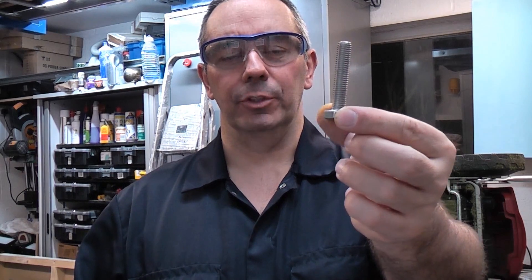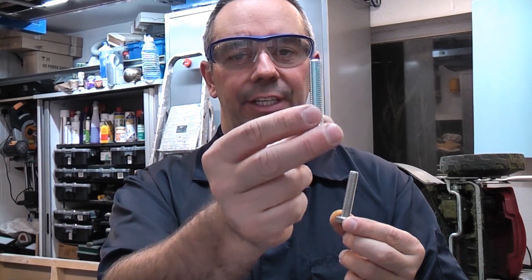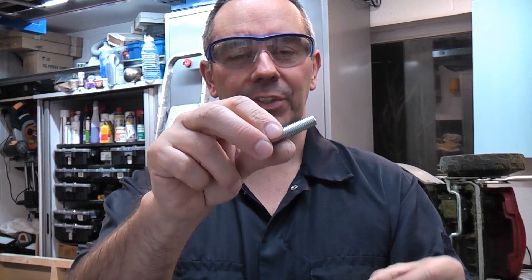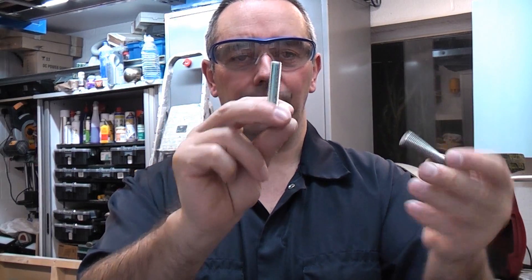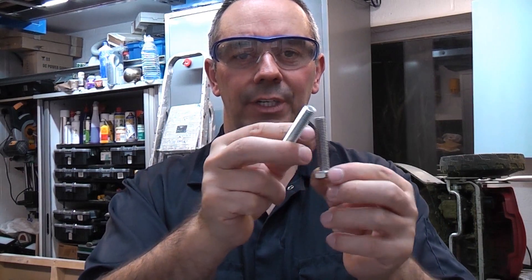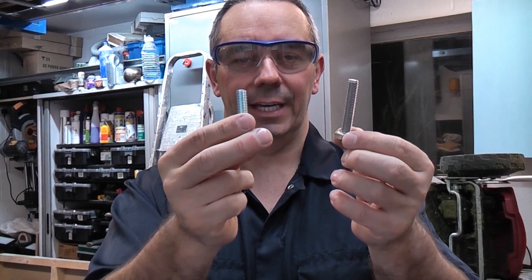In this video we're going to take a look at the difference between the stainless steel bolts and the steel bolts. Obviously these are set screws because they are fully threaded, but it doesn't matter if you are using set screws or bolts — the principle is exactly the same.